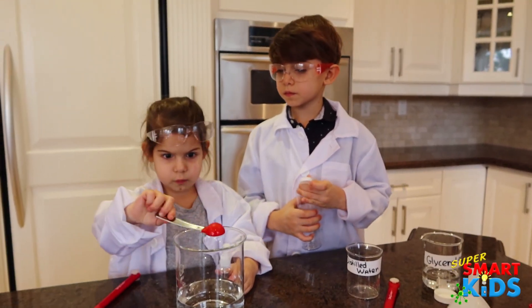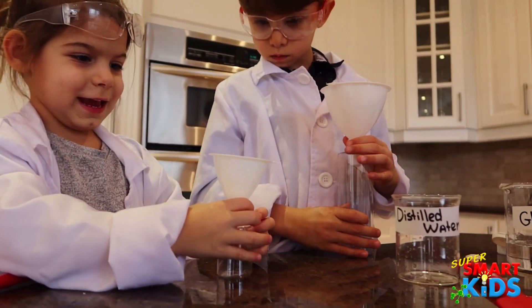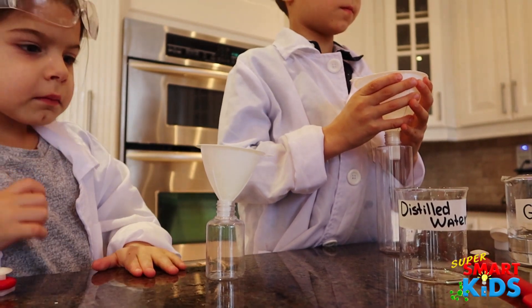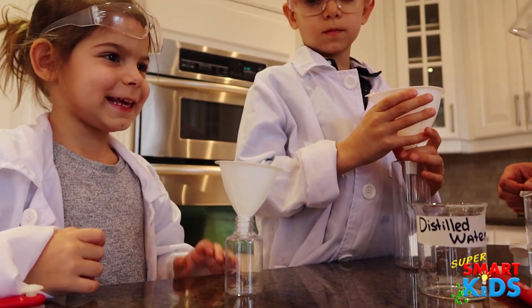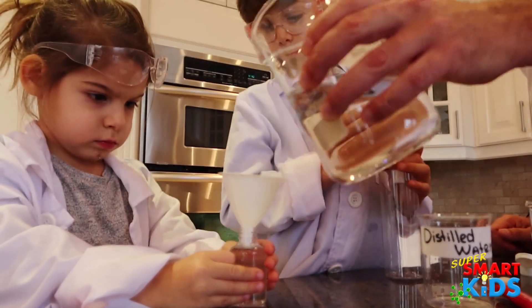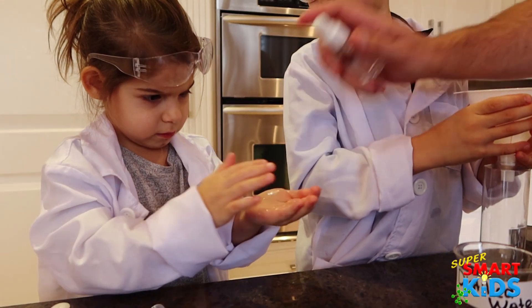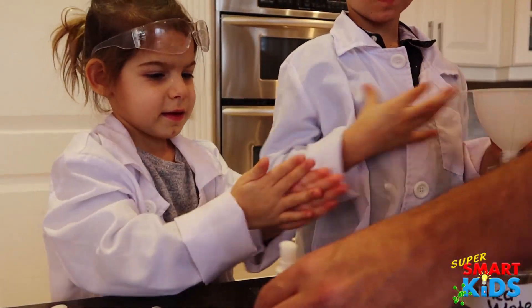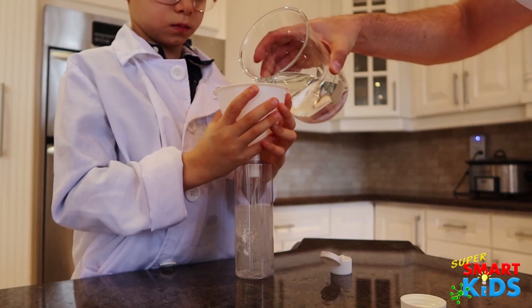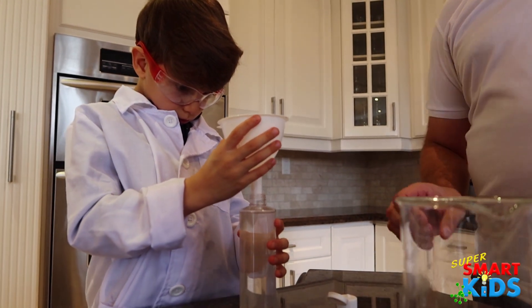So now what we're going to do is we're going to pour this into your bottles. Hold it, Abby. Hold the bottle. There we go. Put the top on — you're going to screw it on. Okay, let's fill it up. Now you've got a full bottle of hand sanitizer.